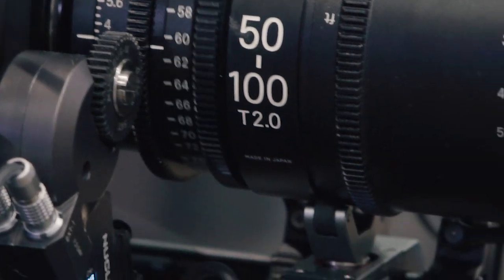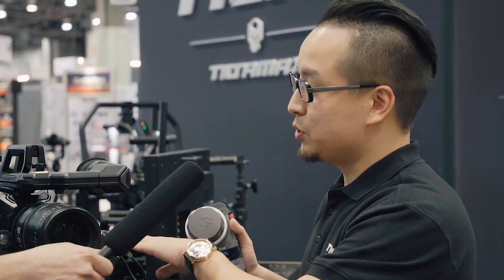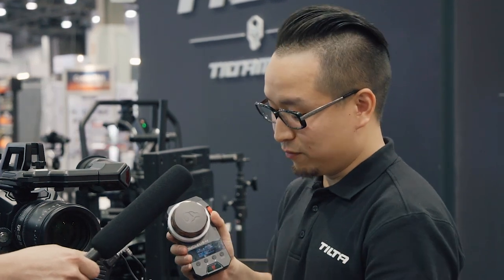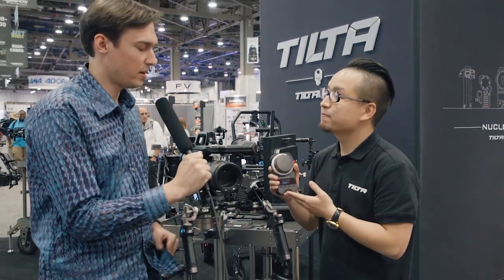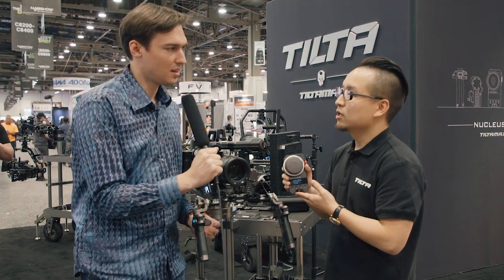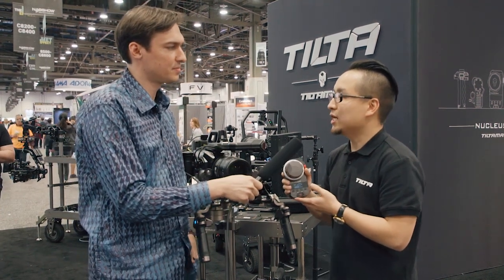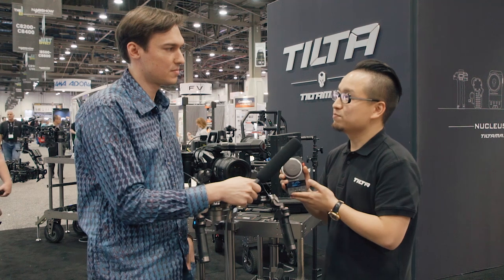Is it possible to get just one hand unit and one motor? Yes. For now we only sell it as a kit, but in the future if people want up to three channels they can buy an extra motor. You can see we have one channel, two channel, and three channel — six channels here total — and you can always pick any of them to control focus, iris, and zoom, giving you a lot of options. So imagine I only need one controller and one motor to control focus on my handheld rig — what would the price be for that? We don't have the price yet, but in the $1,200 price range everyone can afford it, and I wish everyone can buy the system to meet more situations and more needs.